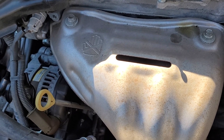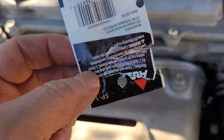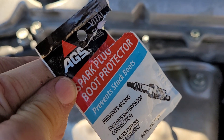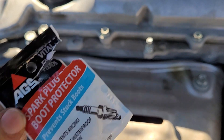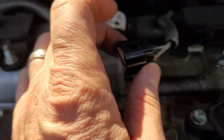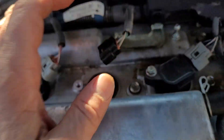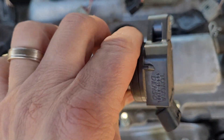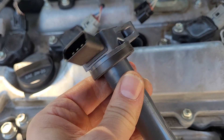Get yourself some of this — spark plug boot protector. This is just if you want to do it yourself. So you unplug this and you take this off — you guys probably have the proper name for it, I just don't.